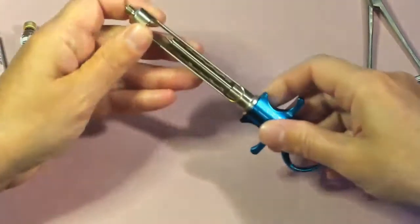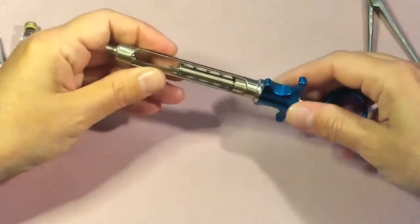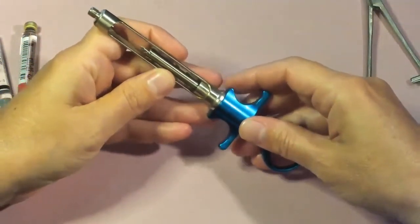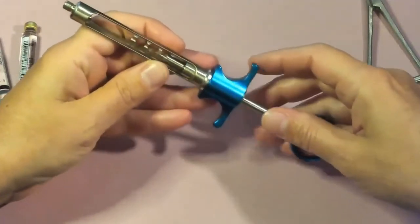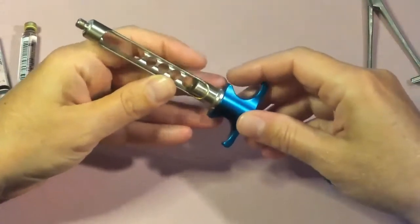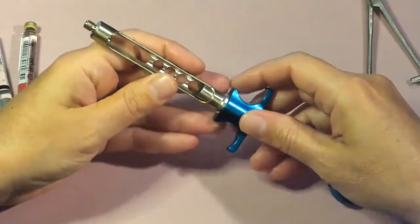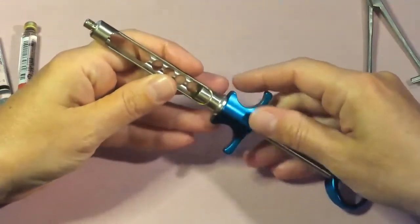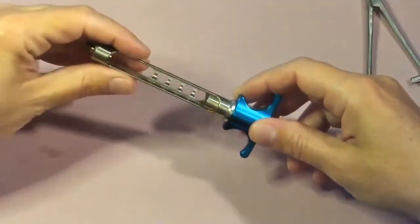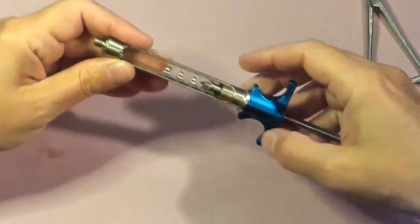Next we have the syringe. For safety purposes, we always recommend using an aspirating syringe so that we can aspirate. Aspiration is drawing into the cartridge so that we can ensure we are not in a blood vessel when we deposit the anesthetic at our target. That helps reduce the risk of toxicity for our patients and ensures the most safe technique.